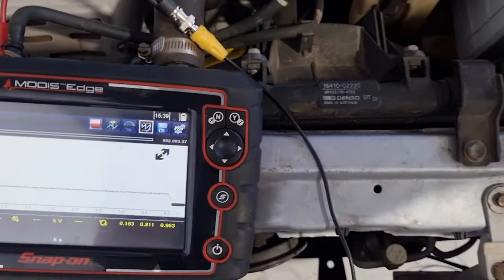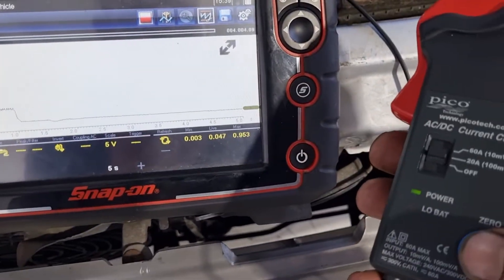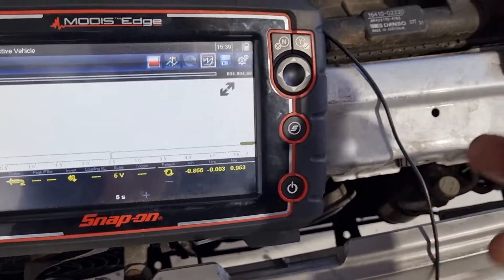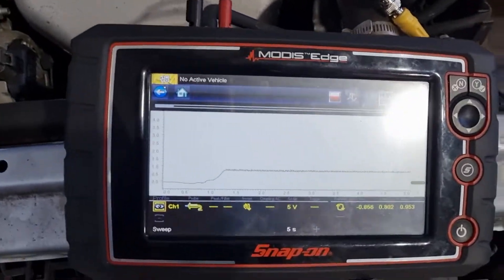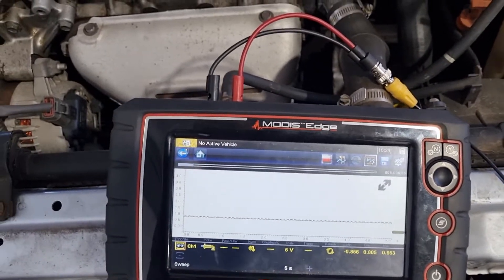We're already getting a reading. We'll take the clamp off and zero it, then clamp that negative cable again. Joe, if you can go wide open throttle and crank that for a bit.